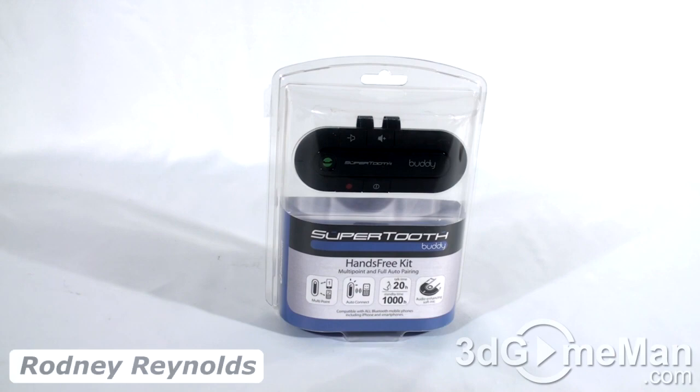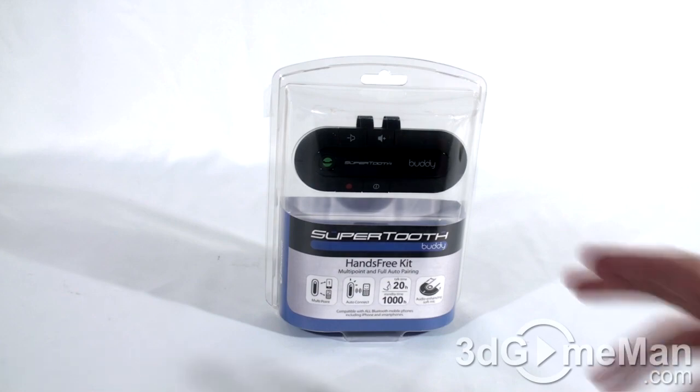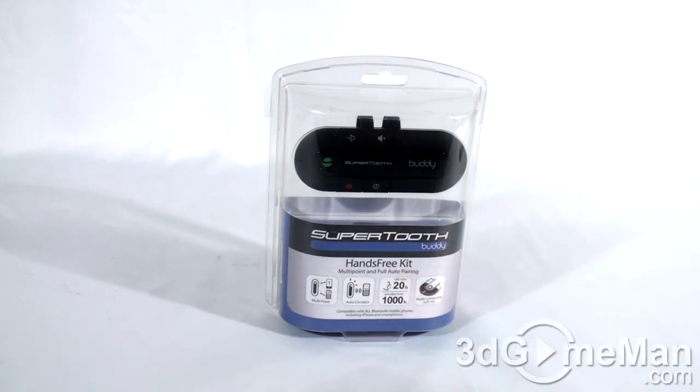Hello again, I'm Rodney Reynolds and welcome to another video review. This is a mini video review and it's on the Supertooth Buddy, which is a hands-free kit. As you can see, it's in a plastic casing — a lot of these devices are — so you can see them.